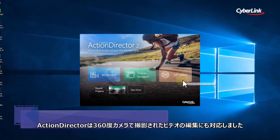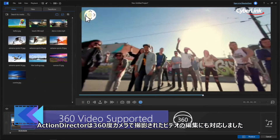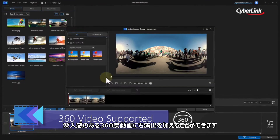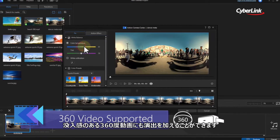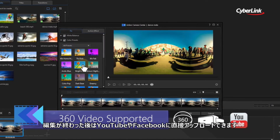Action Director now handles 360-degree video too, meaning you and your viewers can explore your immersive action videos through 360 degrees using virtual reality headsets, or after you've uploaded them directly to YouTube and Facebook.